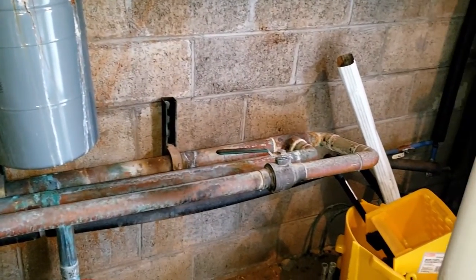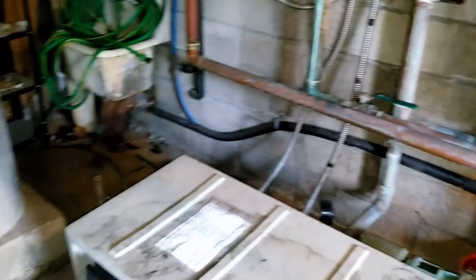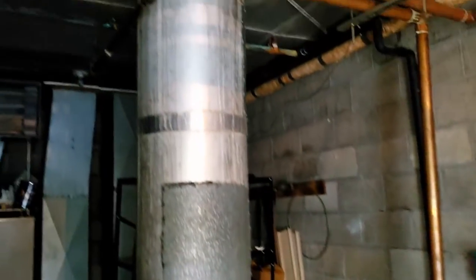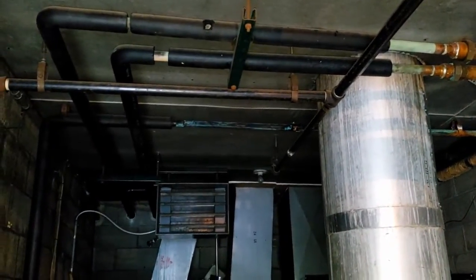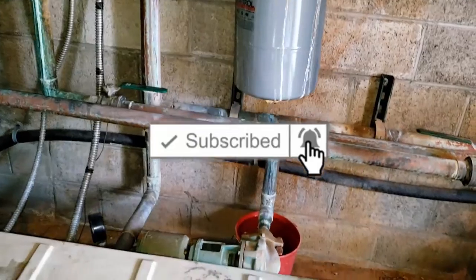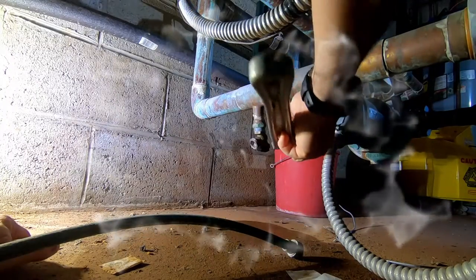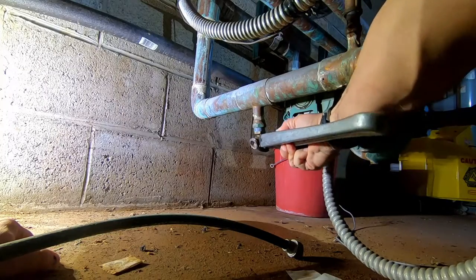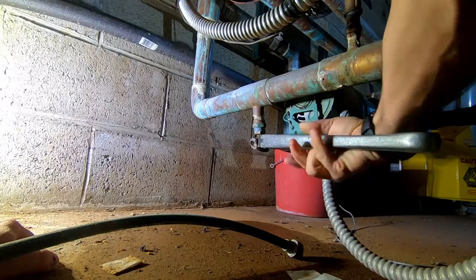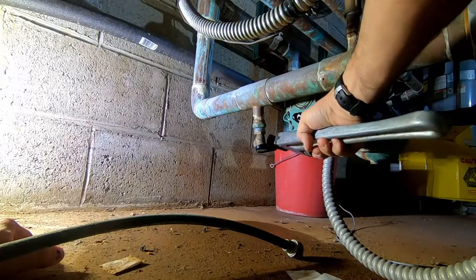Most of the system is in series — there might be a couple spots where it's in parallel — but even if so, this is going to get a good majority of the air out. It's going to be a lot easier than trying to do a lot of bleeding here and there. Since all these things need to be done anyway, it just makes sense to get them done now. This drain here is completely jacked — it turns but doesn't let any water out.